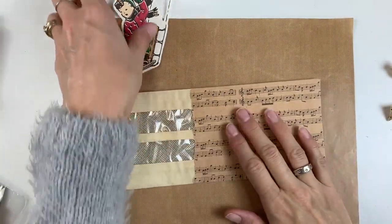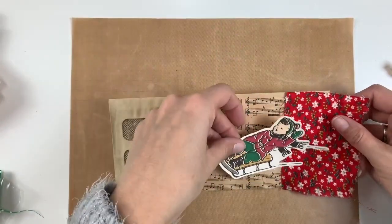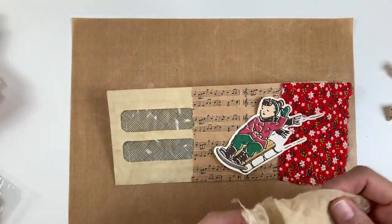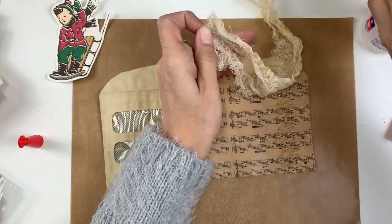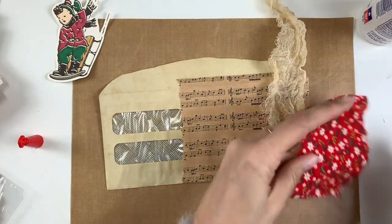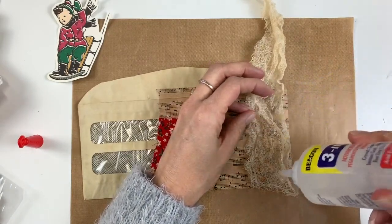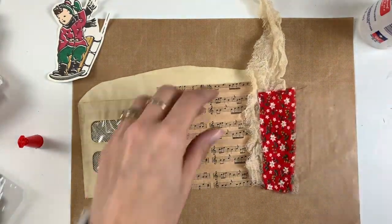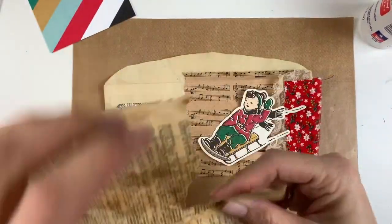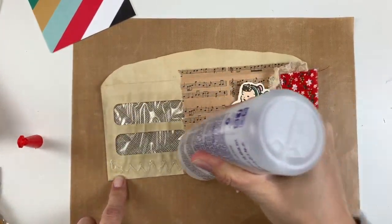I'm showing you a new glue I started using called Three in One from Beacon. It is a super awesome glue. For junk journaling, there are a lot of things you collage where you want the paper to be very flat. If you use Scotch tacky glue or other liquid glues, it tends to wrinkle and warp the paper. This is an alcohol-based, acid-free glue that can also be used on fabric. I've seen other YouTubers who do junk journaling rant and rave about it, so I tried it out — I got it on Amazon and it is awesome. It really does keep the paper very flat.